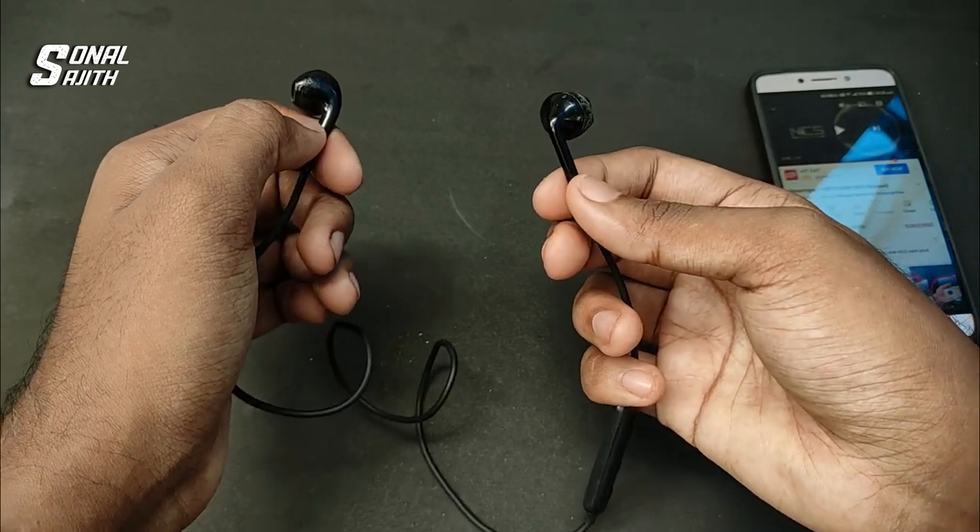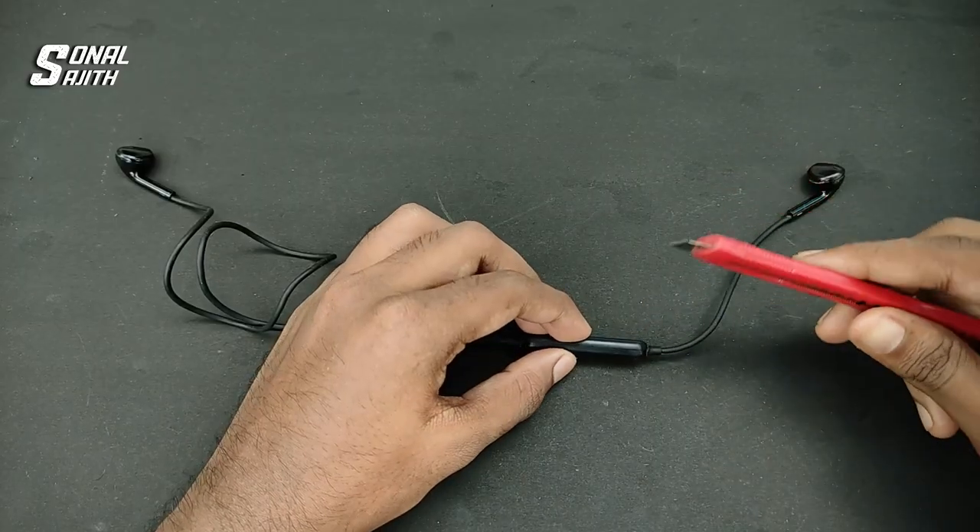Now let's get to the repair. Let's check the board and check the loose connection.